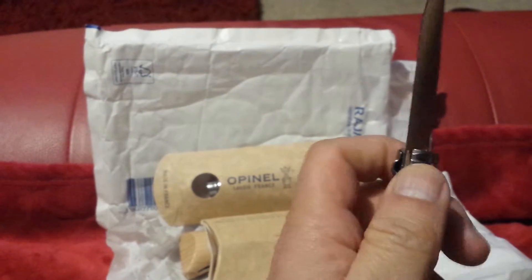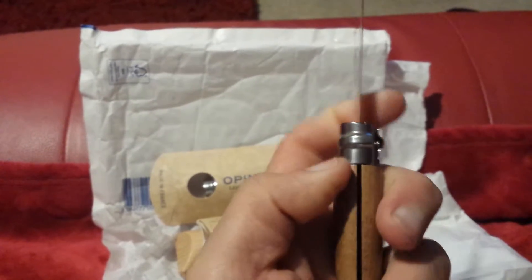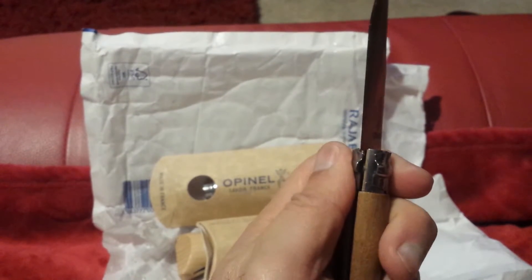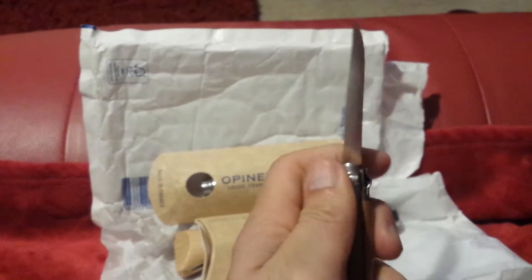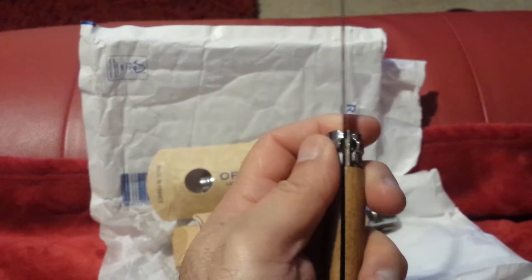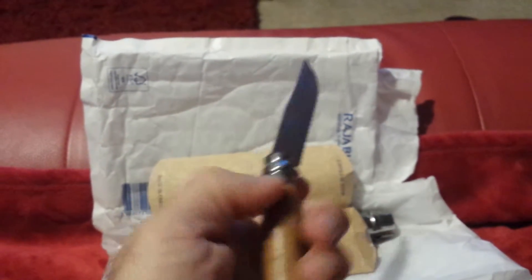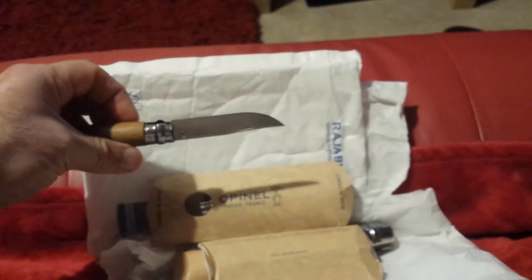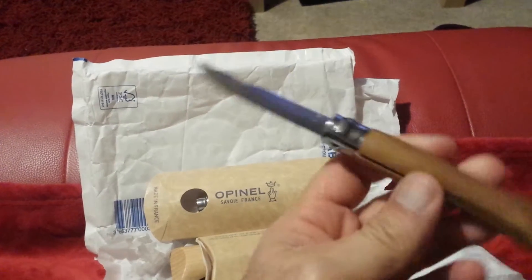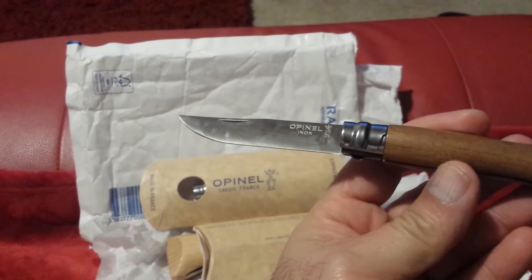That's the Opinel number 6. I wanted this one because it has a safety ring — you turn the ring around and the knife blade cannot be pushed closed. I've used folding knives in the past where, when you're working with them, the blade folds back and cuts your own hand. So it's good to have something different. This is the knife I'll use for grafting thin branches.